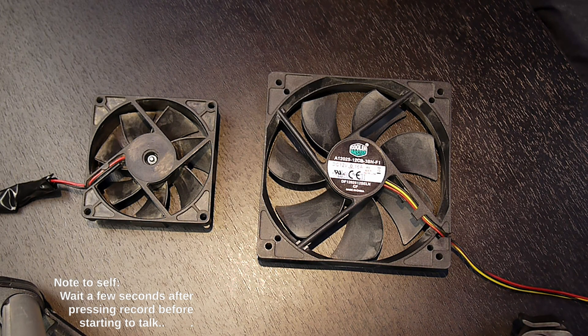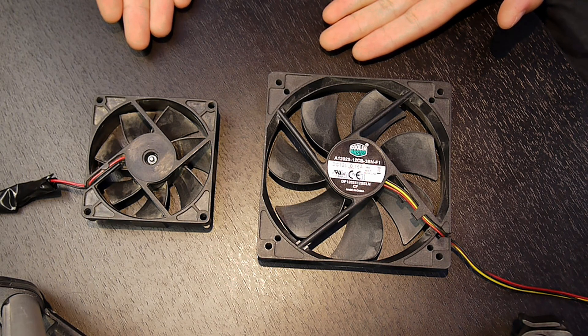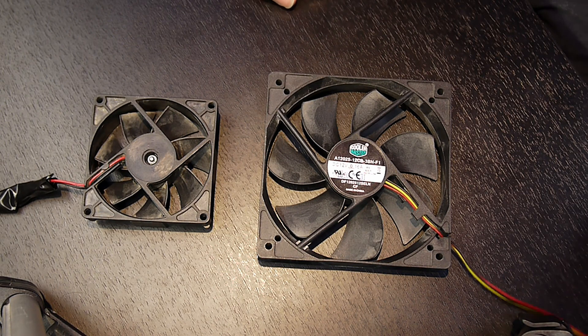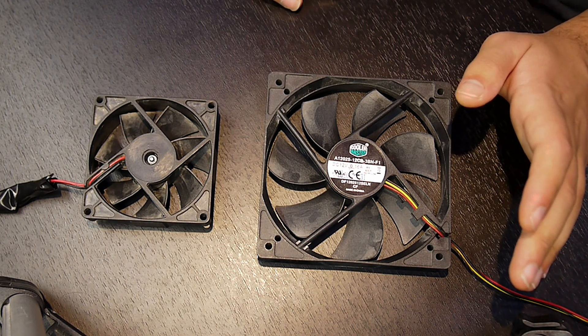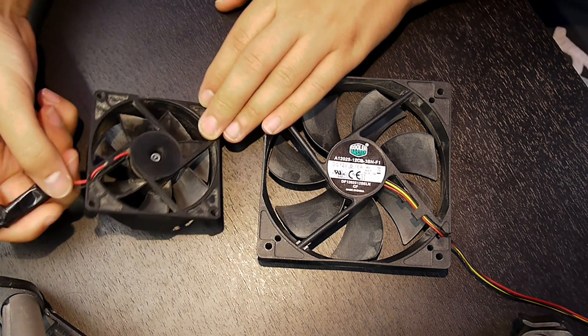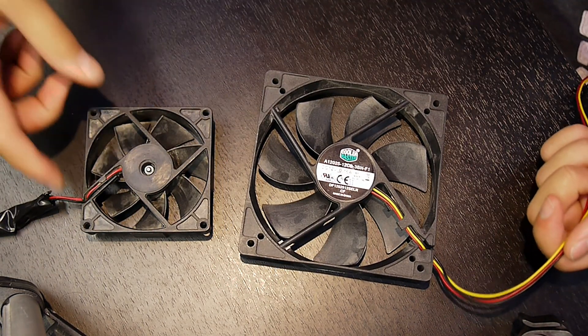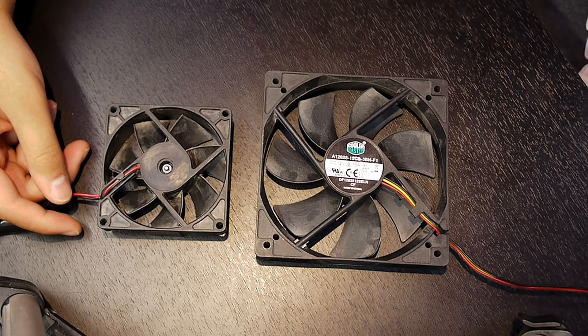Let's talk about something relatively simple that you probably have experience with: basic computer fans. I'm not going to get into RGB or pixel addressability in this video. I want to talk about something you probably noticed but might not have paid attention to. Some fans have two wires, some have three, and some newer ones — especially on CPU sinks — have four. Why is this and what purpose do they serve? Let's get started.